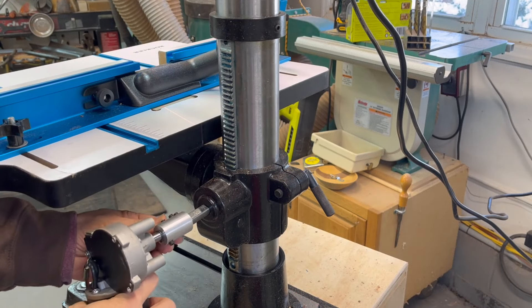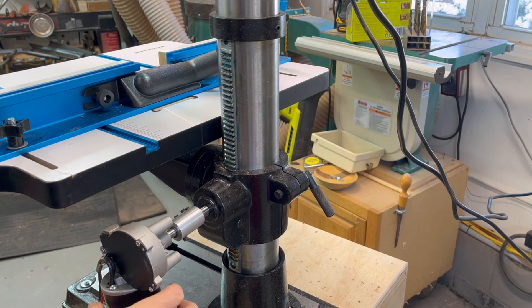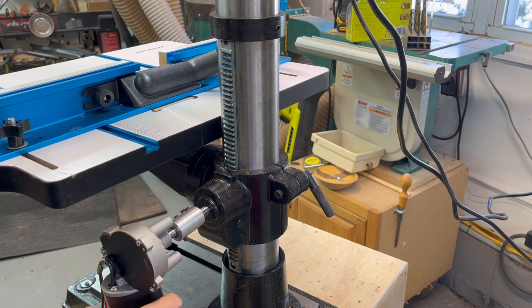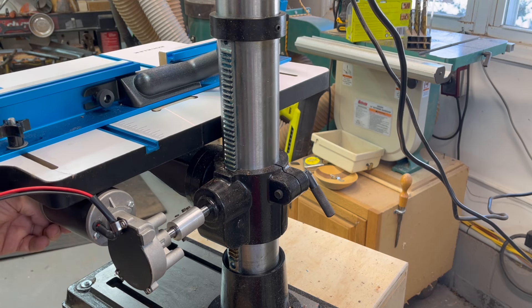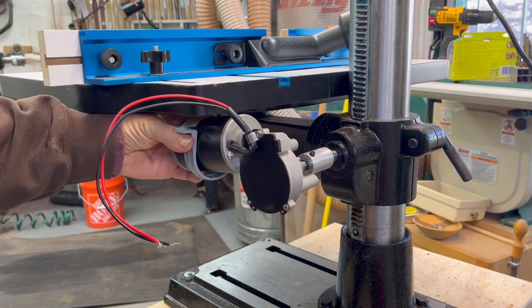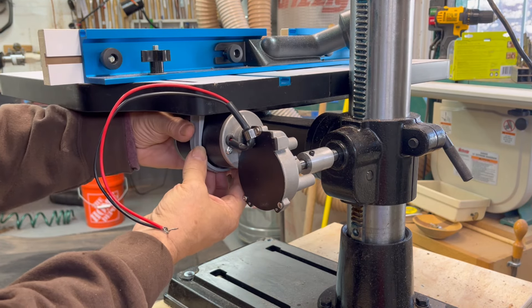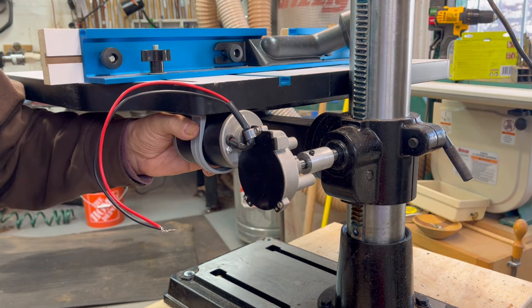Using my coupler, I need to figure out how to attach the motor so it can move up and down along with the drill press head. There are different types of brackets, but I'm thinking of doing something like this to clamp it down. However, it's about a half inch short and the motor is at a bit of an angle, so I'm not liking that. I'm going to come up with something else.